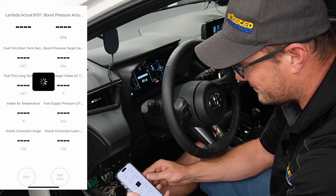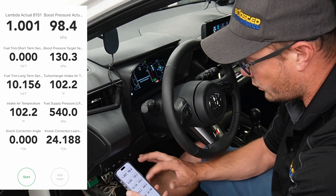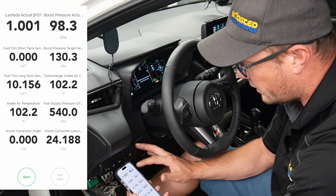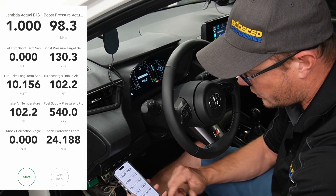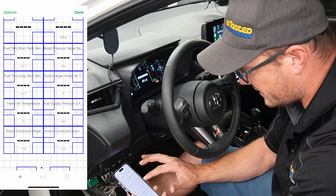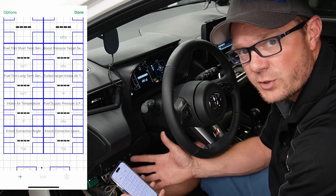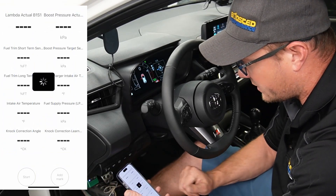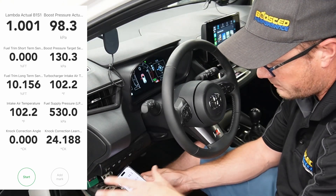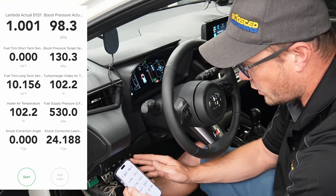If we back out and go to the dashboard, you're going to see live parameters from the ECU. This whole screen can be customized — there are different ways to look at it in terms of gauges versus numbers. I have it set up with numbers, which I prefer, but you can configure all that and also make a second page of items. You can watch this while you're driving the car, kind of like an access port if you're used to Cobb, and see what the car is doing.